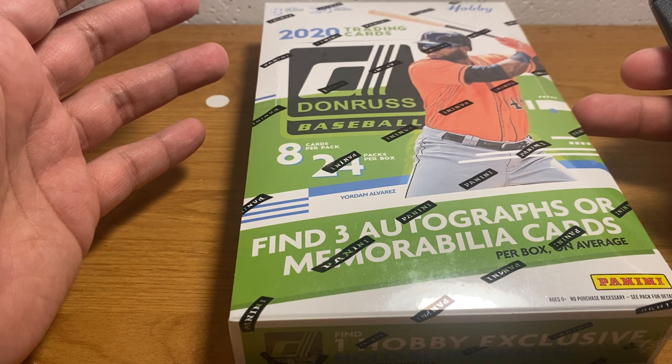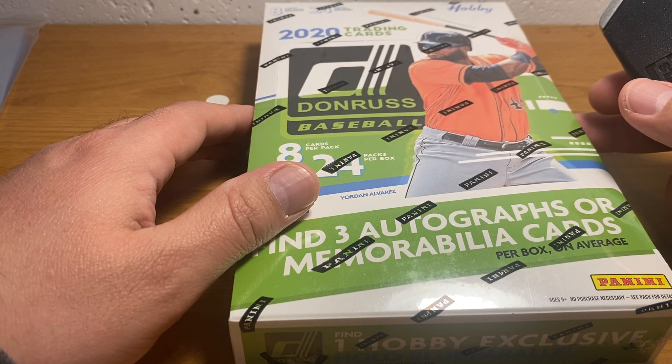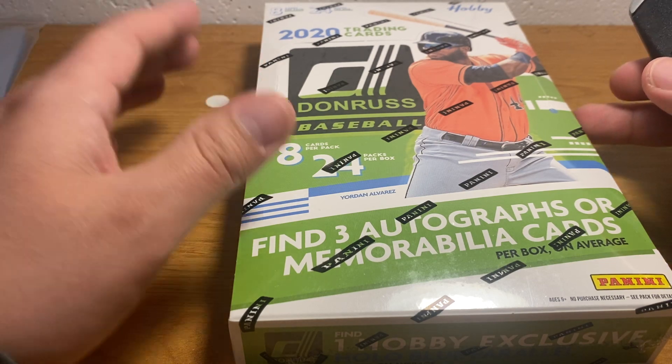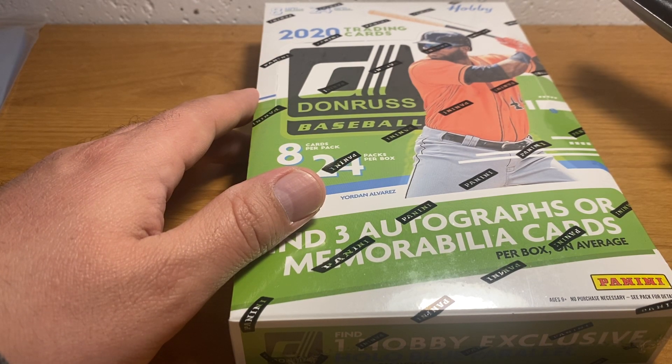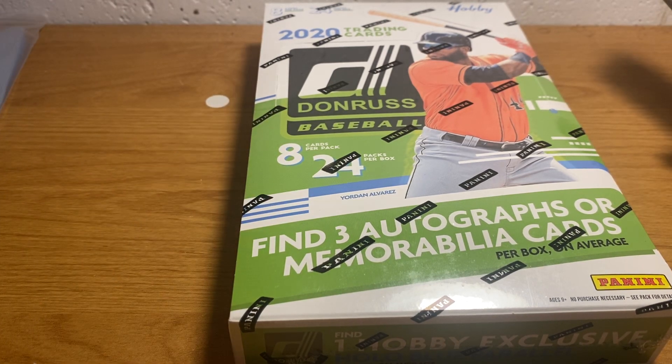Every year when this comes out, I'm tempted to open some, even though after a few boxes I'm just like, why did I do that? I just have a pile of crap now and it's got no value. But I'm still kind of excited about opening this year, and I'll tell you why.